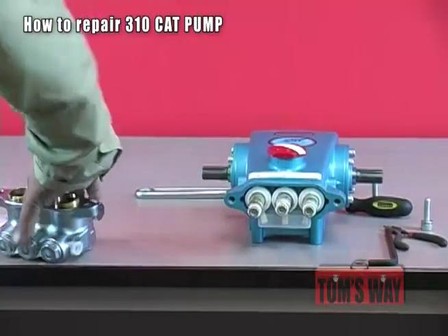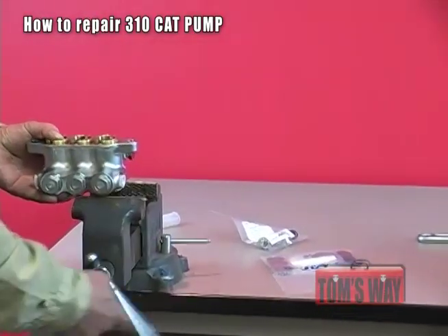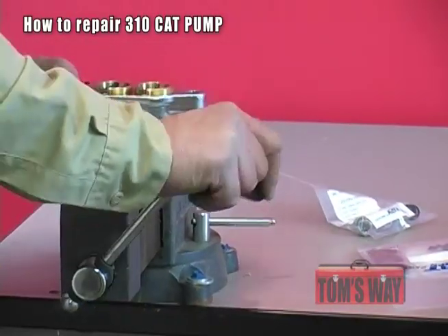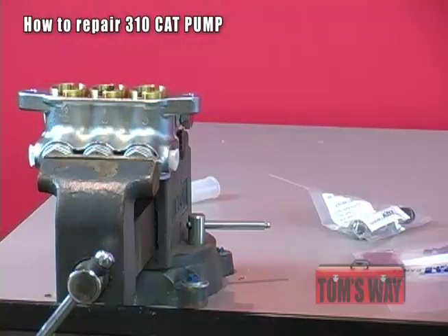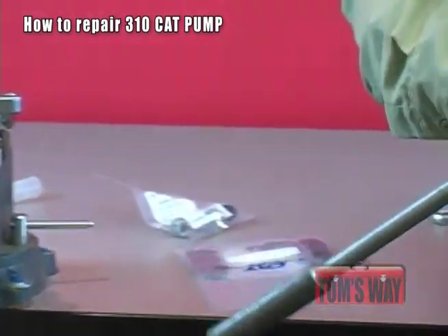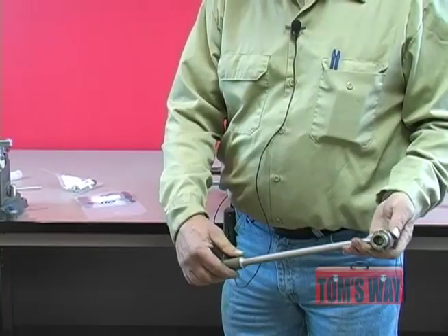Next, we're going to mount this in a vise or someplace that will hold it in place. We're going to replace the seals first. The seal case removal tool is what you're going to use for this, and I actually put it on a breaker bar because it makes it easier. The part number on this is PU-33004.